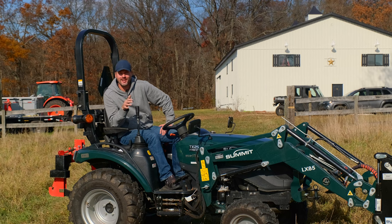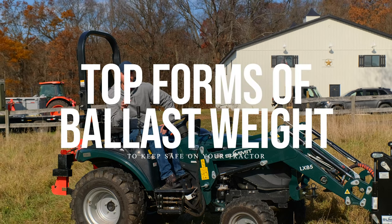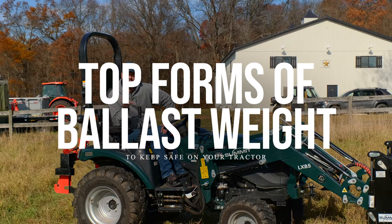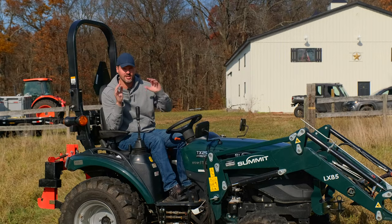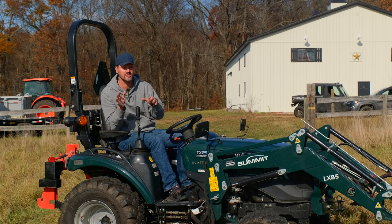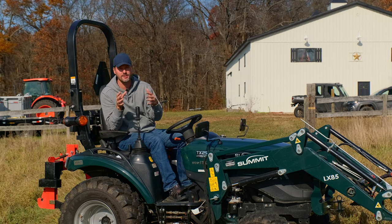Folks, welcome to Good Works Tractors. We're going to talk about ballast weight today. It's been a long time, and we've had a lot of new subs since the last video we posted about this. We take it very seriously. Our channel sponsor is Rimguard, for good reason. Before that it was Bora Wheel Spacer. So there's a theme here.